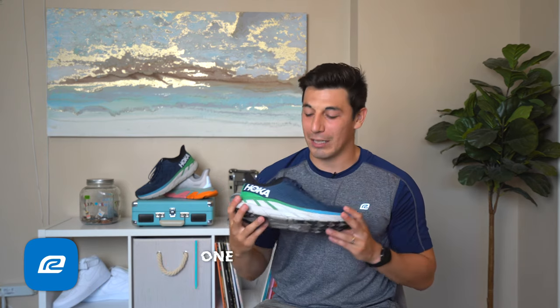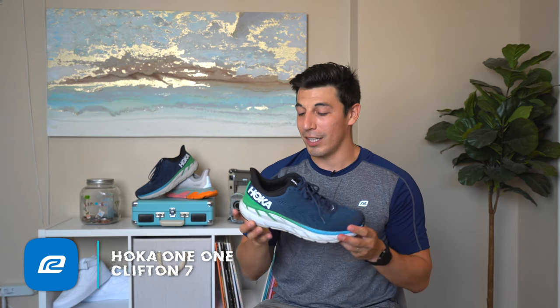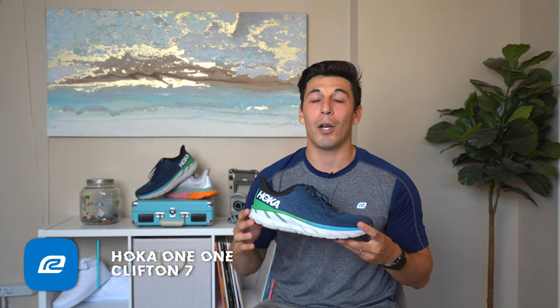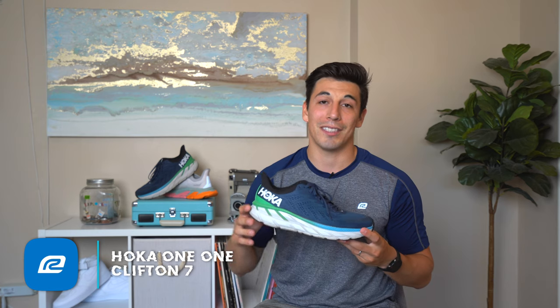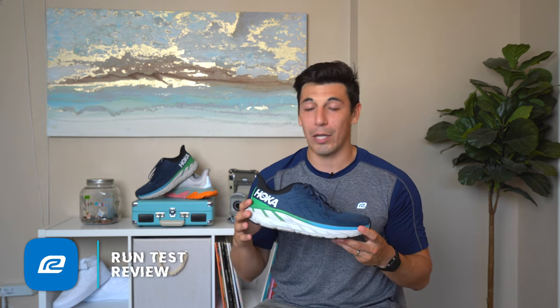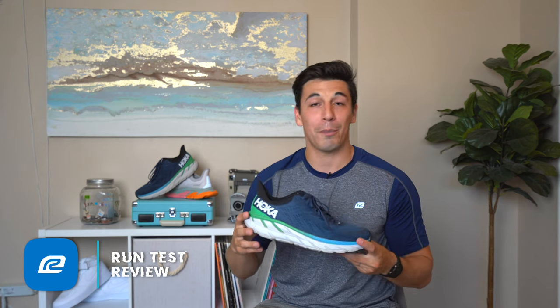Now for the magic of the Clifton 7 — the amazing EVA midsole technology. There is just so much of it, but they do a great job of keeping the weight low. At a size nine this comes in at 8.7 ounces — under nine ounces, which is fantastic. I'm in a size 12, and I weighed mine on a food scale and it came in at 10.5 ounces, which is right on the money for where I want my shoes.